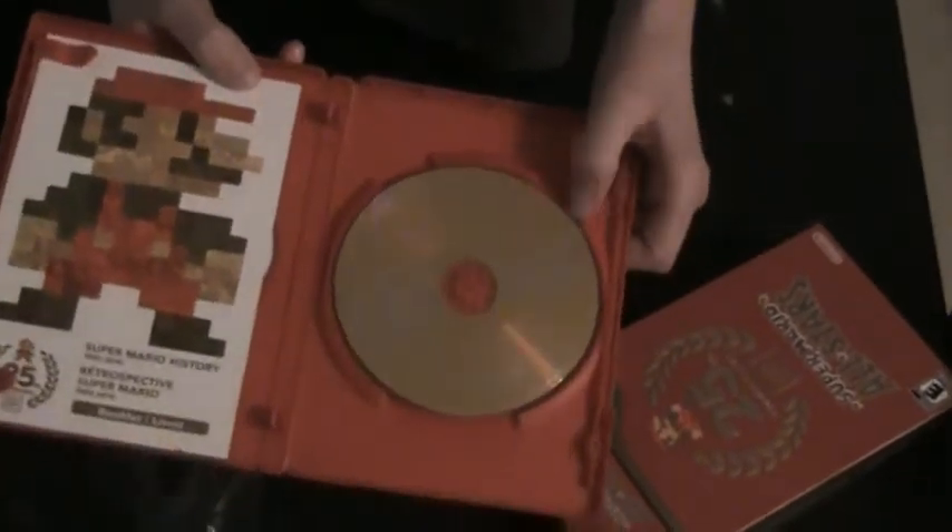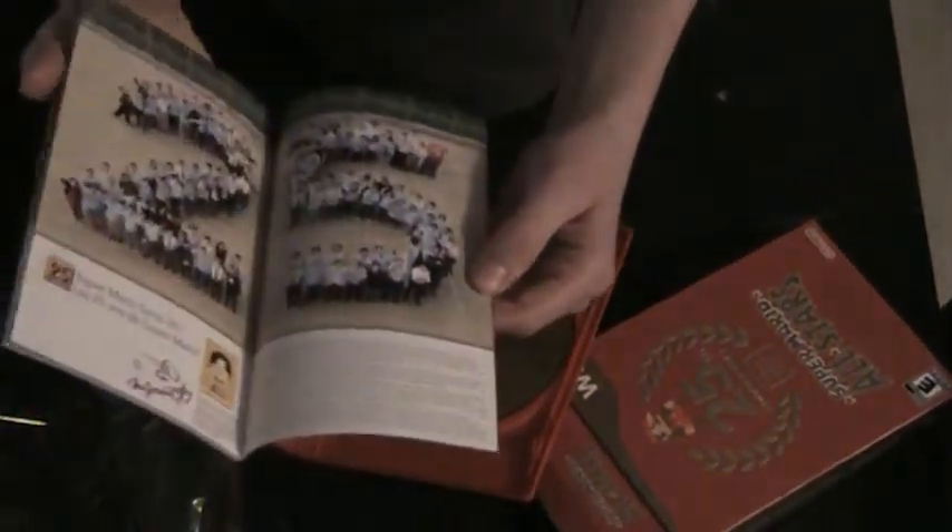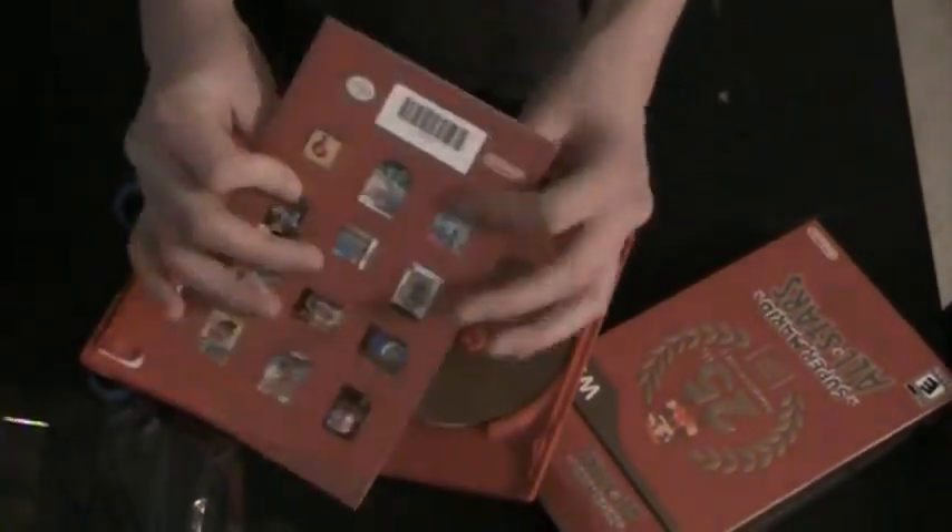It comes with a CD that has the soundtracks of everything, and this little history booklet. It's got a cool little thing — just a bunch of history stuff. I'm going to take a read through that later.